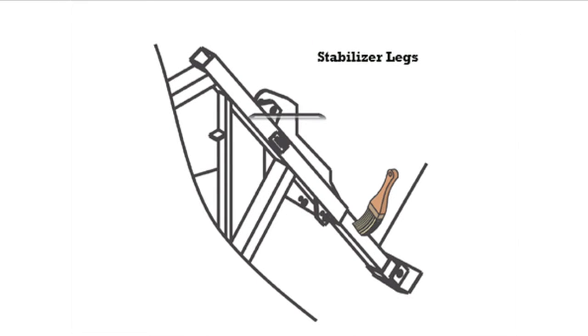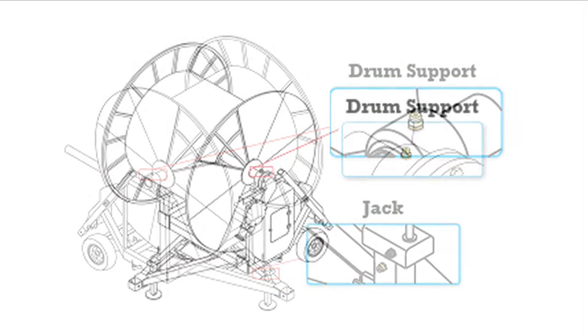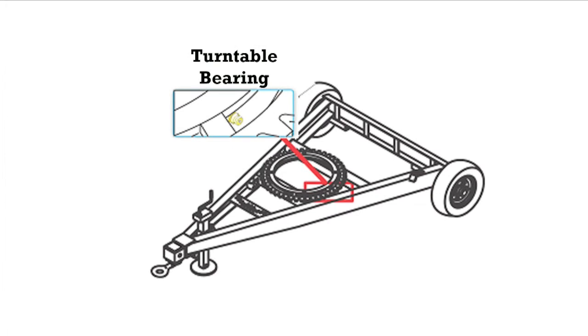Lubrication points include both stabilizer legs, the drum supports on each side of the water reel, and the jack. Also lubricate the hose guide mechanism, fork support, primary chain, bevel gear pair, and secondary chain. Last, the turntable bearing.